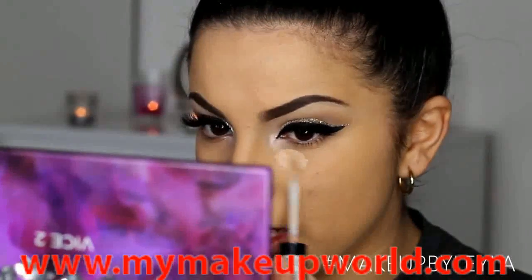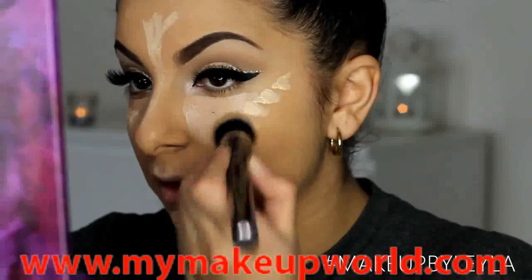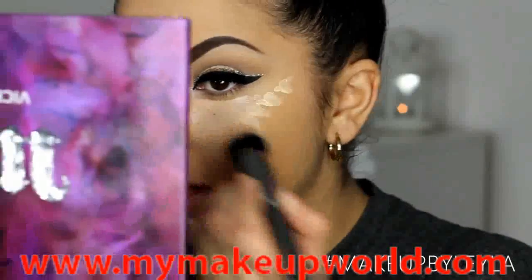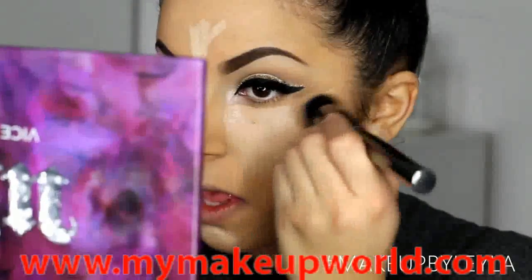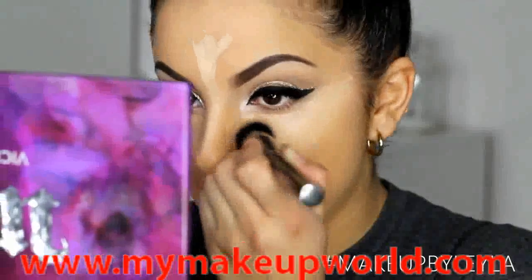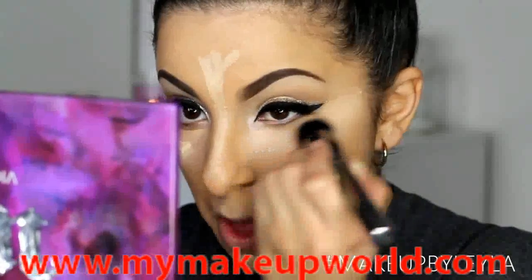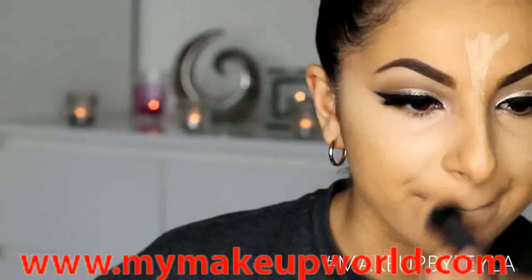Next I'm going to be highlighting under my eyes using the NYX HD Concealer, and then I'm also using my Light Boost on the higher points of my skin, blending everything together with a rounded Morphe brush for a really seamless finish.